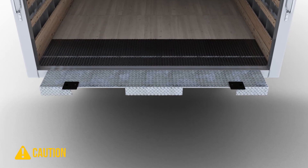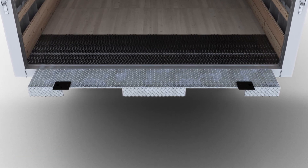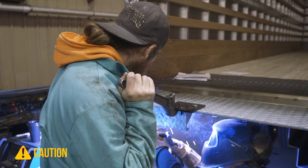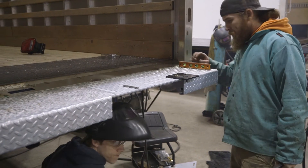Remember to wear a protective breathing device to protect yourself from welding fumes if you're attaching a galvanized extension. The tack welds must be strong enough to hold the weight of the floor extension, which can be up to 250 pounds. If your tack welds are too small, they may break, resulting in injury.